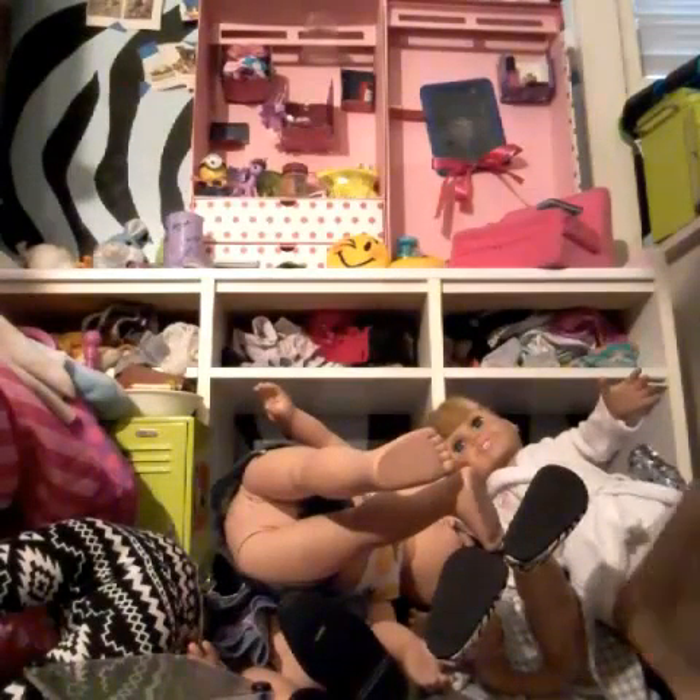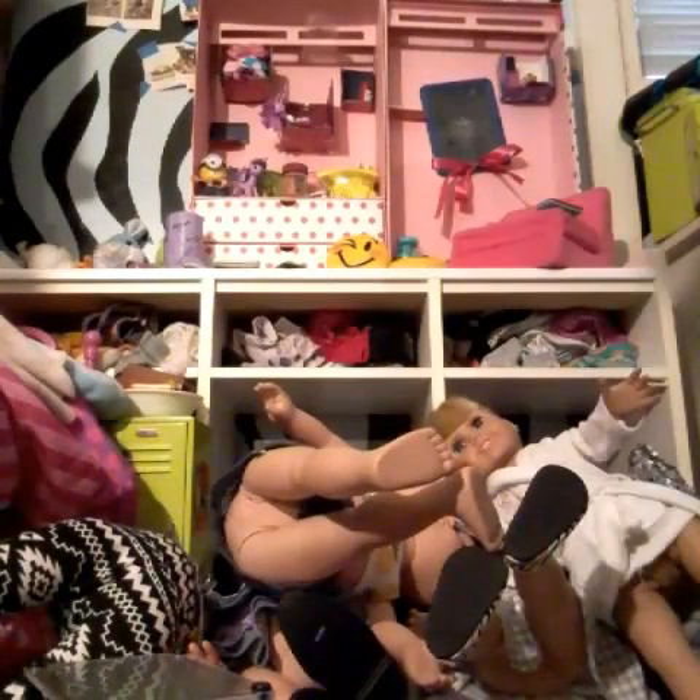Hi everyone! Today I did like a video-making frenzy — I made so many videos. As you can see, my dollhouse is a big giant mess, so I thought it would be a cool video to clean it up. The first thing you're going to want to do to clean your dollhouse properly is to take all of your dolls and either stand them up or lay them down.